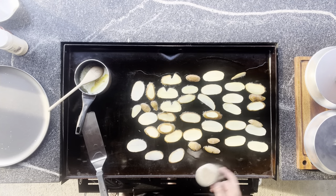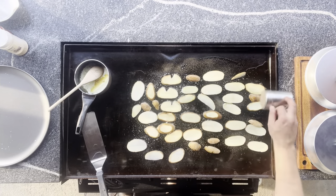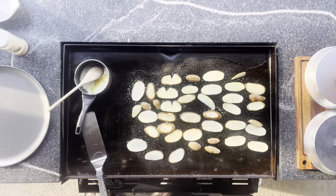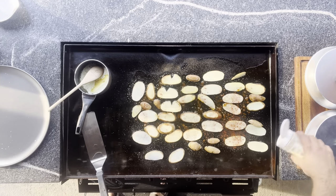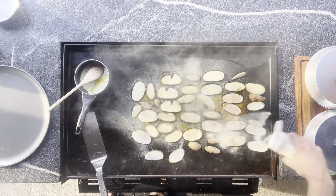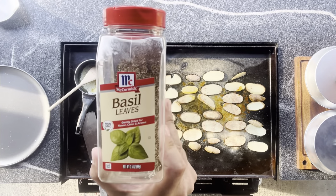So these guys are all laid down. We are gonna hit them with pepper, a little bit of paprika, and garlic powder of course. Don't be afraid of the garlic powder. And then once they're flipped we're gonna hit them with some basil.